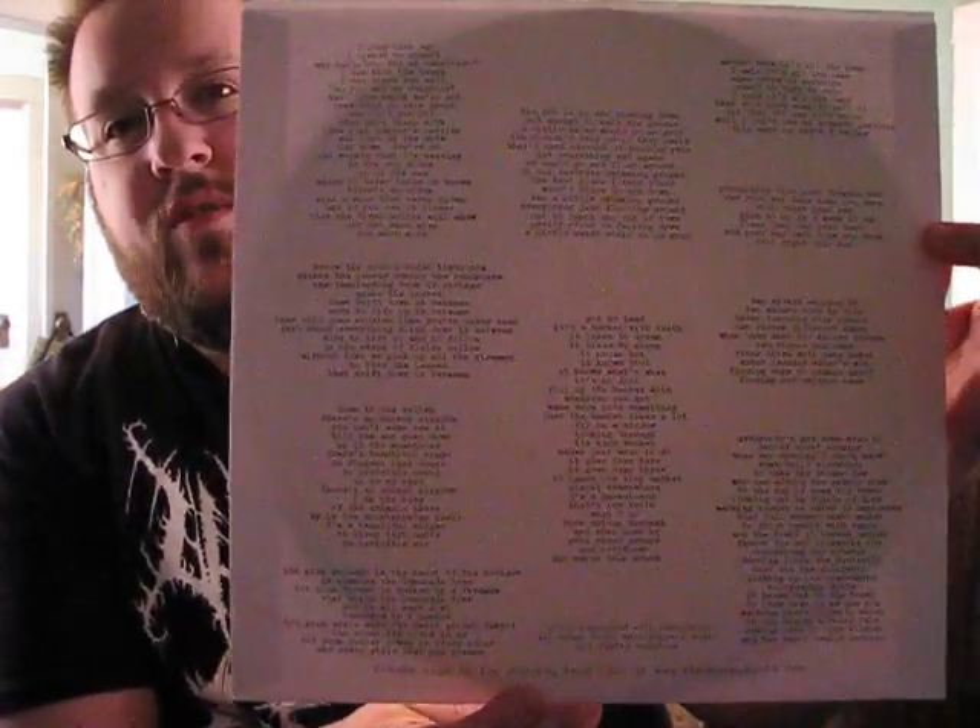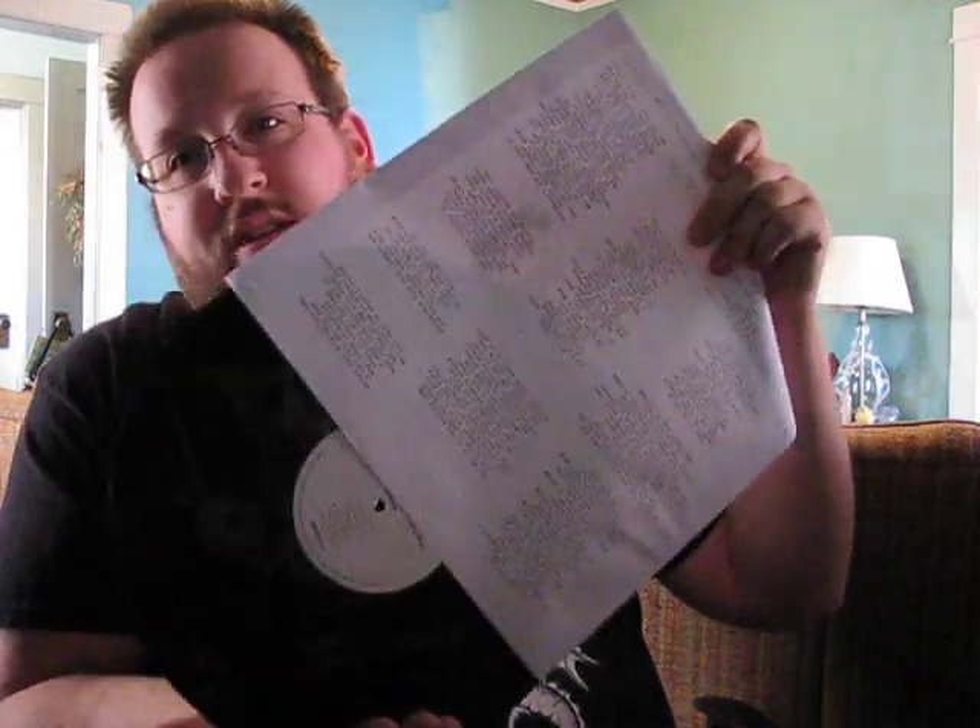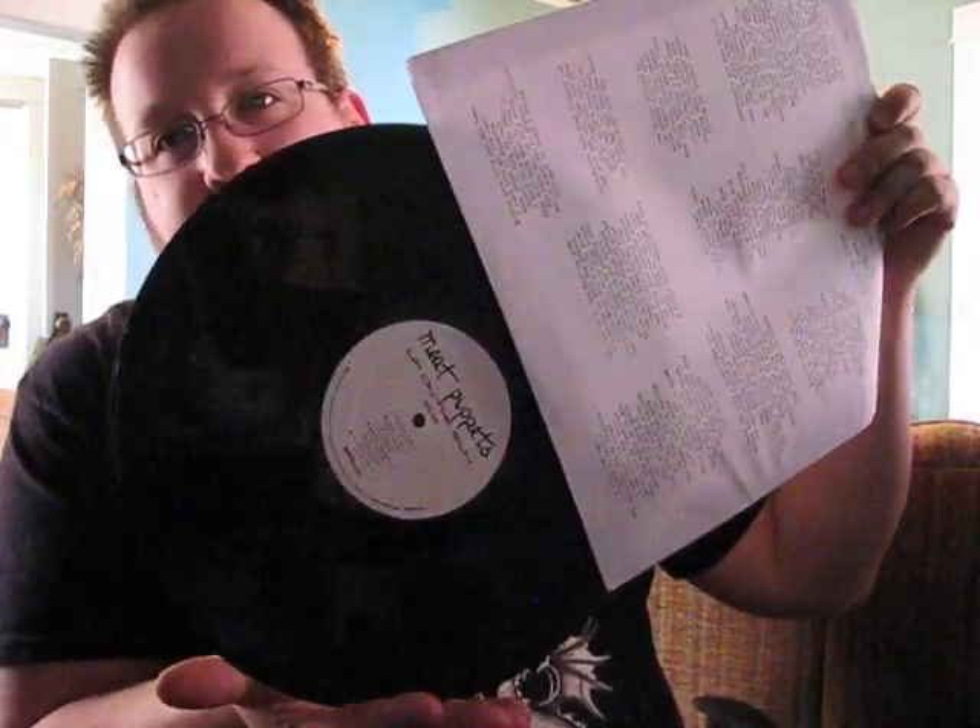I don't have any other 180 gram vinyl, at least not any that's specifically stamped at. I do have some other vinyl that's weighty, but nothing that specifically says 180. As you can see, nice little paper insert with what I believe is probably original artwork and real basic sort of typewriter lyrics on the back, which I'm guessing this replicates the original. Just a standard white vinyl, very basic.